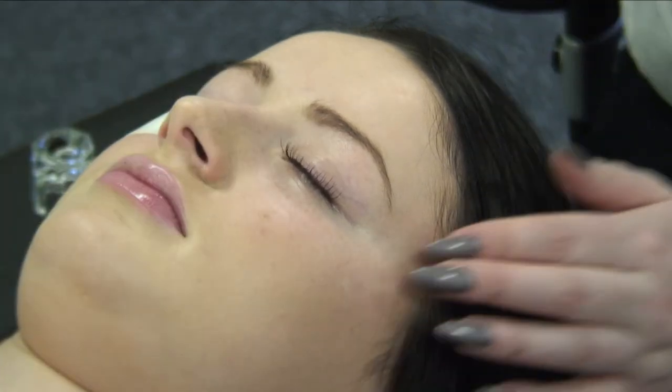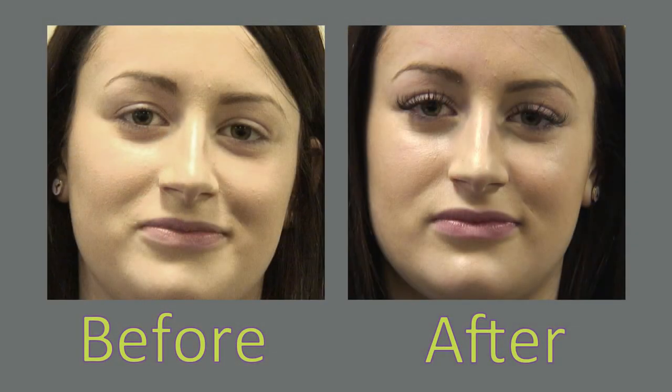Step 7: gently remove the eye pads from the lower lashes. To ensure unique lashes last for as long as possible, advise your client of the importance of the correct aftercare and maintenance procedures.